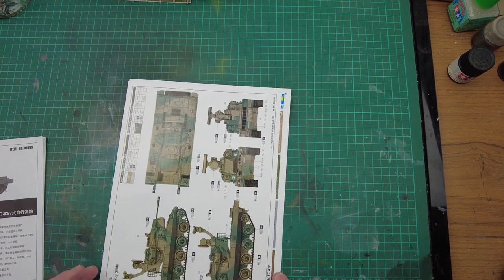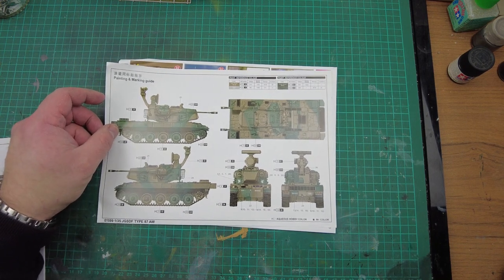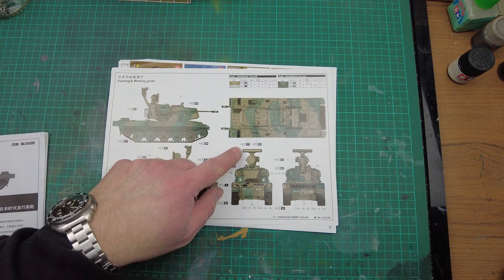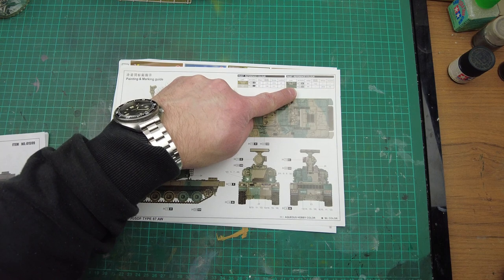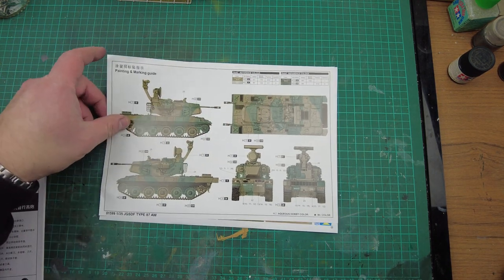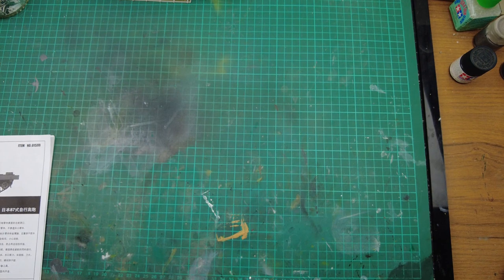We've got a colour call-out for painting instructions, and it is just one standard green and brown camo scheme. You're looking at H7222, which is orc earth, and then H320, which is dark green. I'm sure I use Tamiya colours for most of my paints, and I'm sure Tamiya will actually have the right colours for this, because they do quite a lot of Japanese vehicles as well.